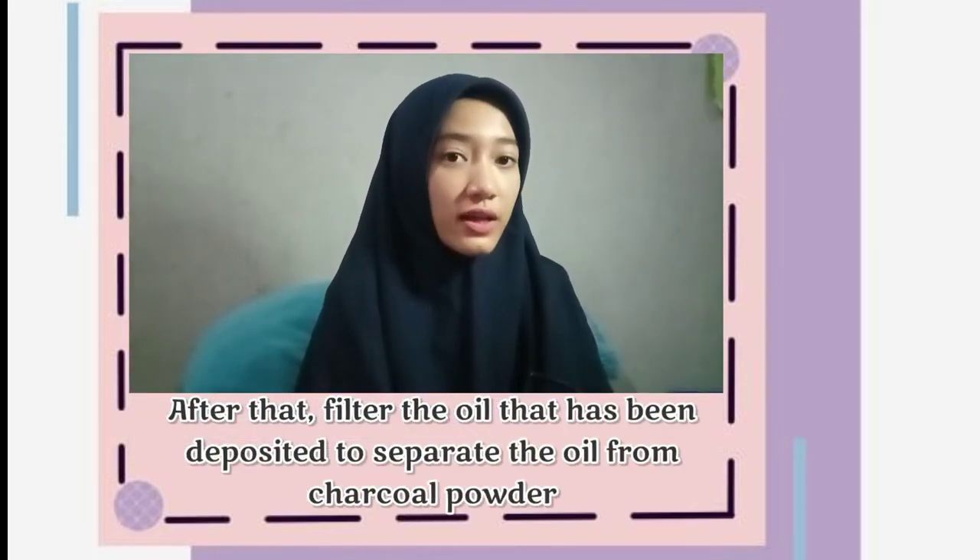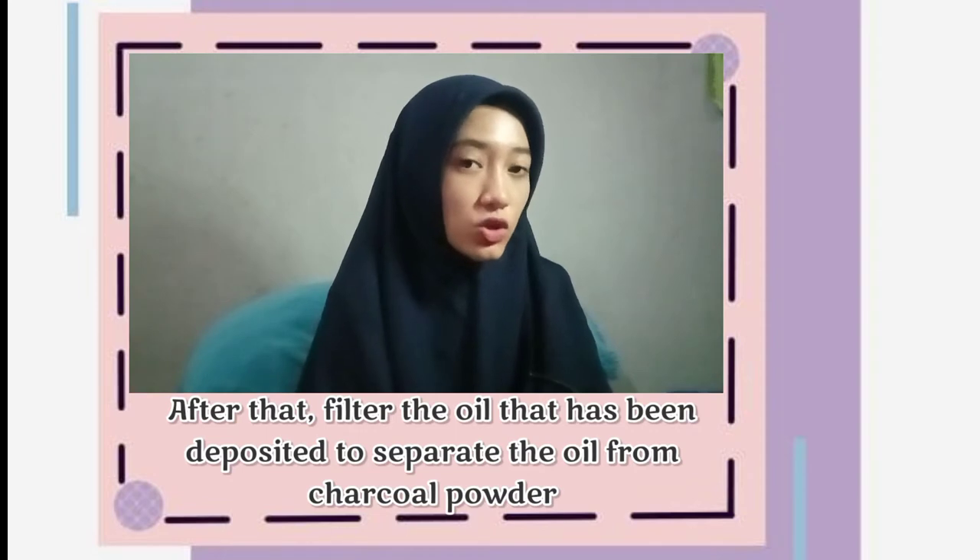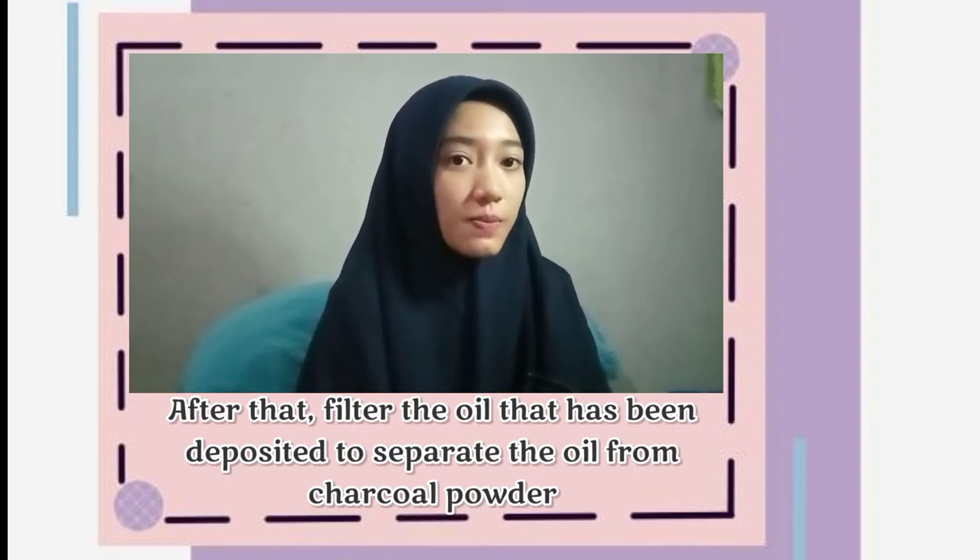After that, filter the oil that has been deposited to separate the oil from the charcoal powder.